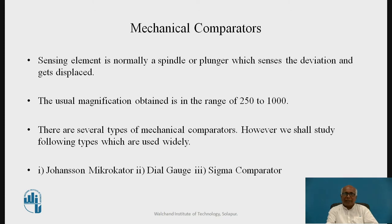Mechanical comparators normally have a sensing element in the form of a spindle or plunger, which senses the deviation and gets displaced. The usual magnification obtained is in the range of 250 to 1000. In some cases nowadays the range of magnification is more than 1000, but this is the general range.